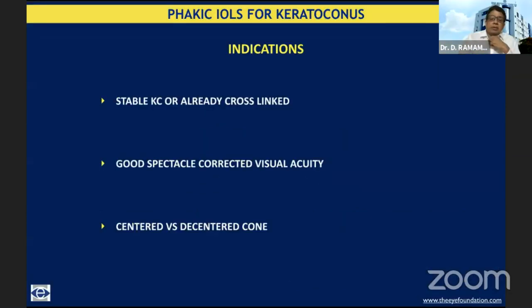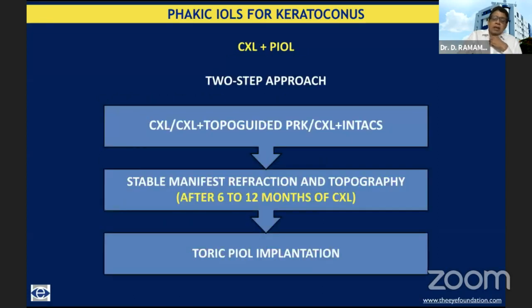Thank you Chitra for this invitation. The indications for phakic IOLs for keratoconus are where the keratoconus is stabilized because of aging or because the cornea has been cross-linked, and it's important that the patient's spectacle-corrected visual acuity is good and they are not dependent on contact lenses, because the vision they get will be what they get with their glasses. We were initially thinking decentered cones do not do well and were only doing it for centered cones, but I'll be alluding to a study we did — now we feel decentered cones can also be taken up with certain caveats.